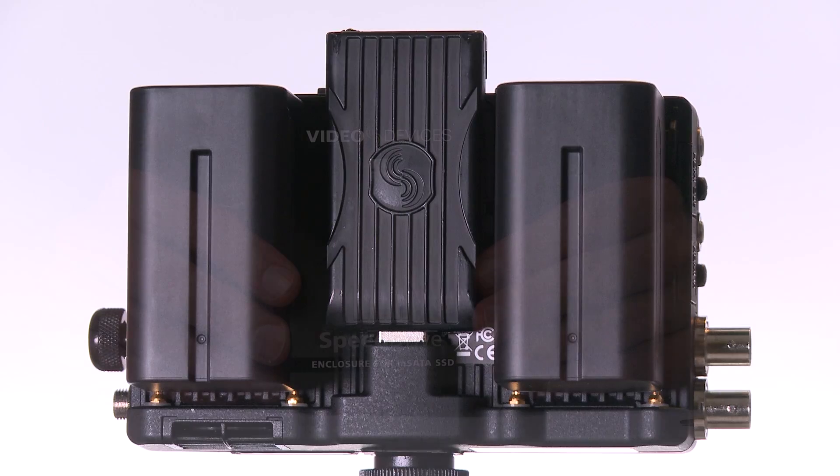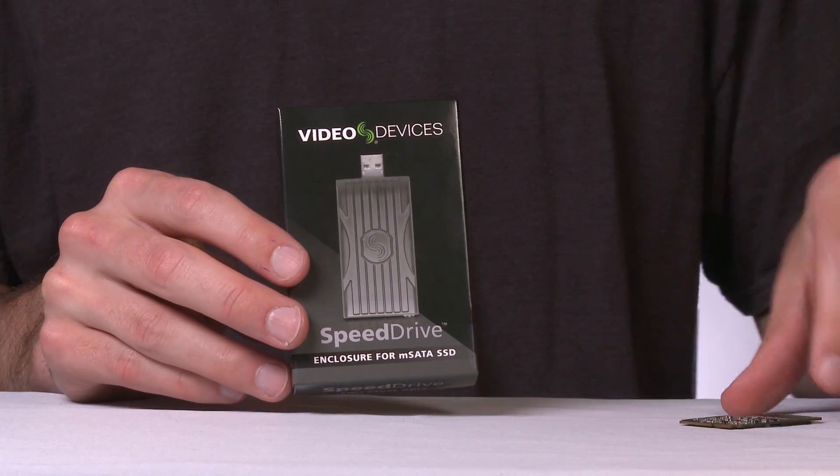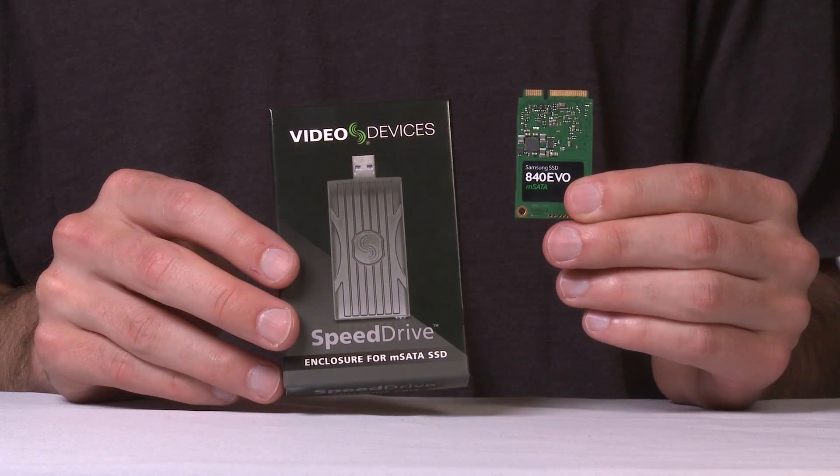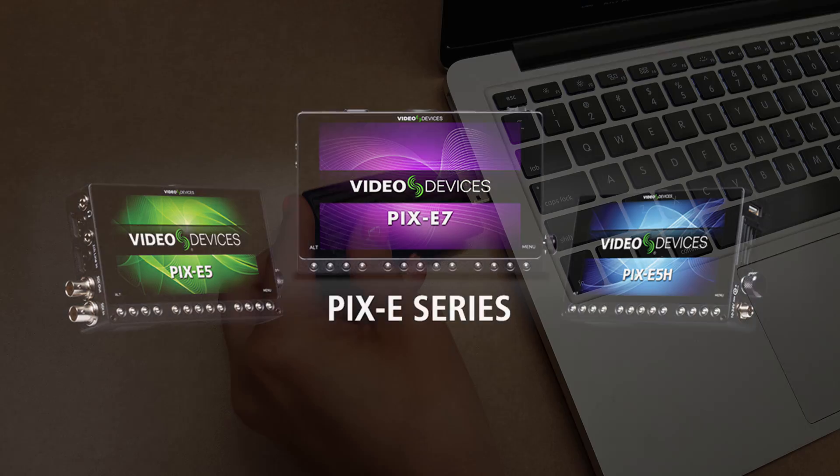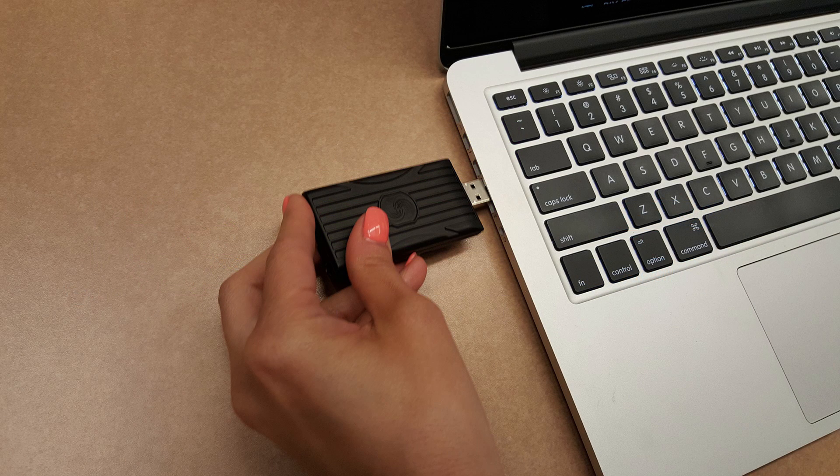The Speed Drive ships either as an empty enclosure or already equipped with a 240GB drive installed, making it the ideal high-capacity media storage for the Pixie series of 4K recording field monitors. And with its USB 3.0 interface, it's the perfect delivery option for the transfer of edit-ready video files.